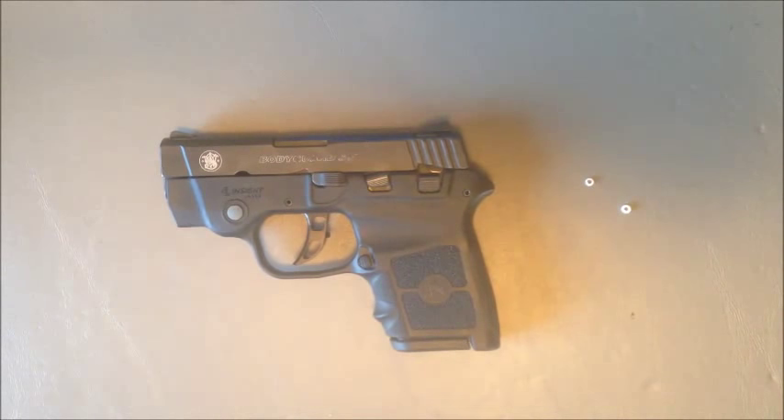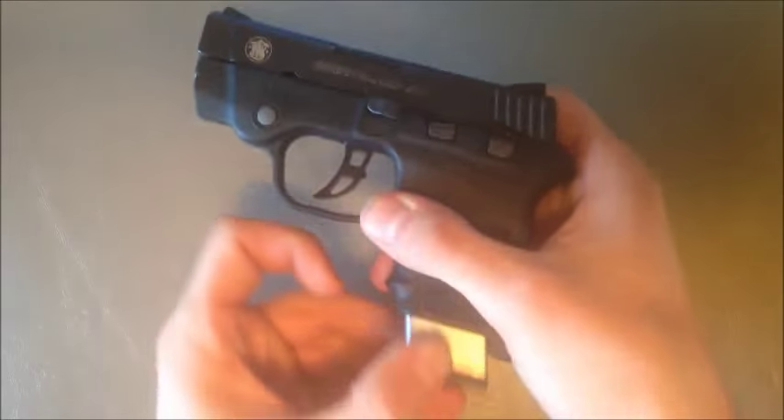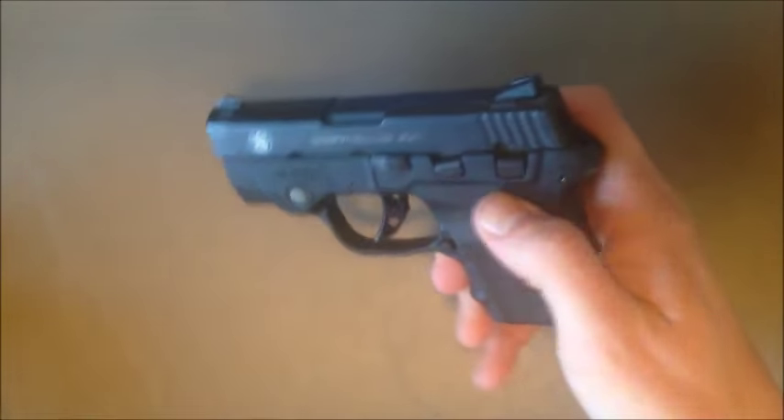This video will demonstrate the installation of the Bodyguard 380 laser nub. First things first, make sure that your gun is clear and safe to work on.